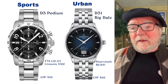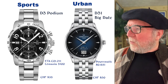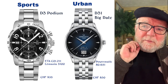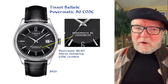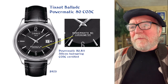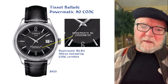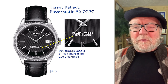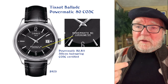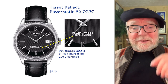The Powermatic 80.651 in the Certina watches — none of them have the COSC. Here's an example of a Swatch Group watch that does: a Tissot Powermatic 80 COSC. Right in the name they have COSC, and a COSC-certified watch can put 'chronometer' on the dial. You're not going to find that on the Certinas, except in the quartz models, which do have a quartz COSC.